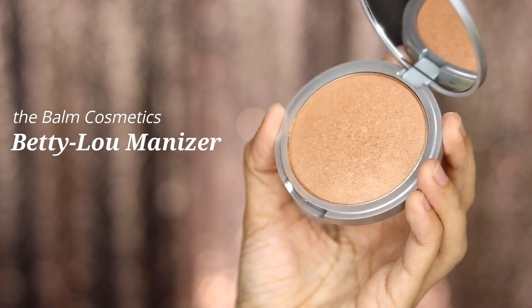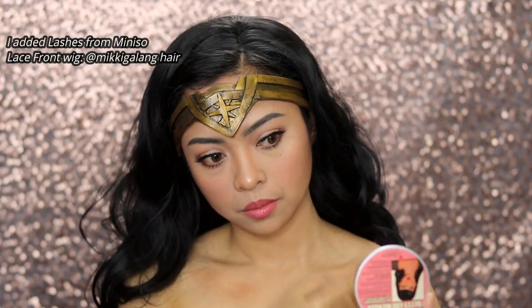To achieve the sun-kissed skin, we're using the Balm Cosmetics Betty Luminizer. And that's it for my Wonder Woman-inspired makeup tutorial! I hope that you liked this video — don't forget to subscribe to my channel and share this with your friends.